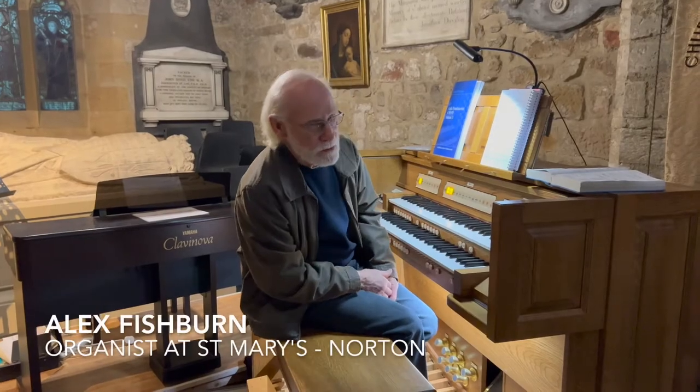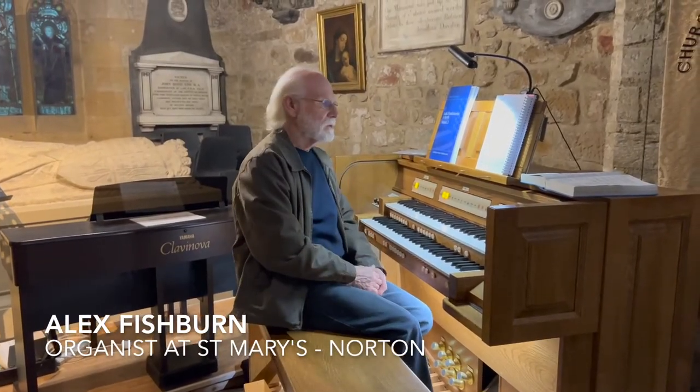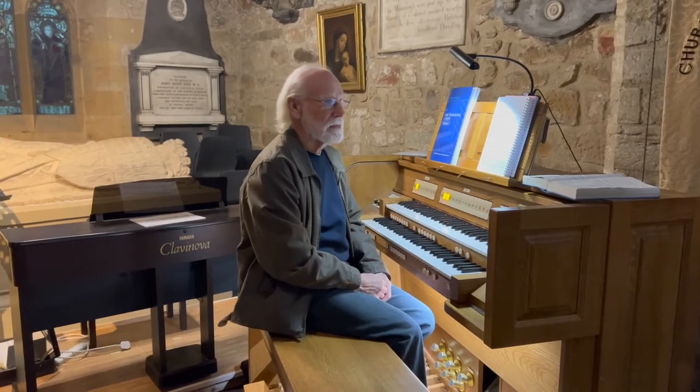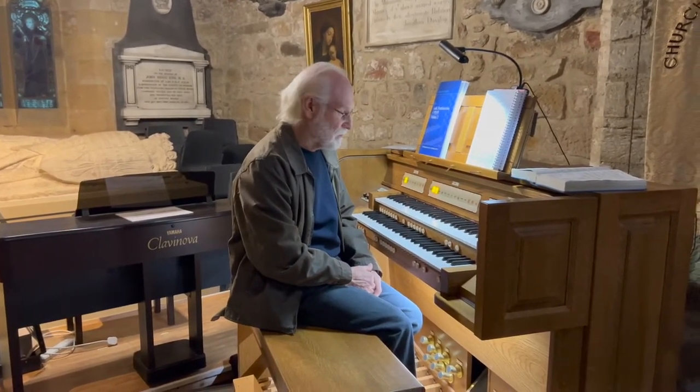Welcome to St Mary's Church in Norton. We're going to have a little wander around the new organ that we've had now for approximately four years — just before the pandemic was when it arrived.